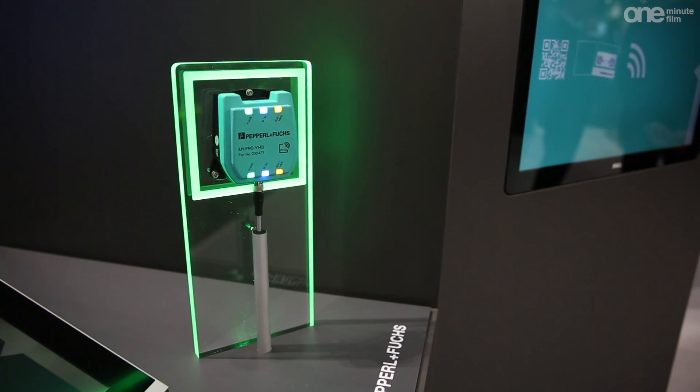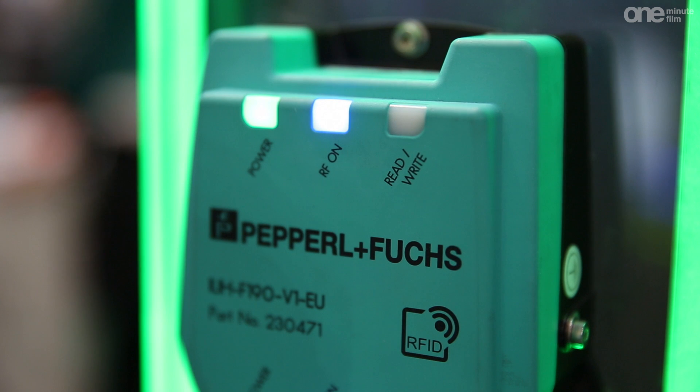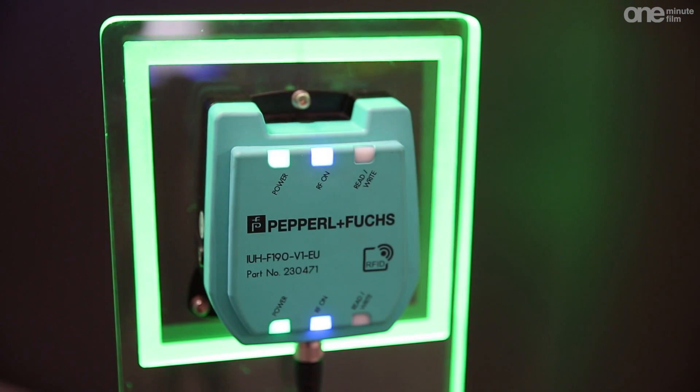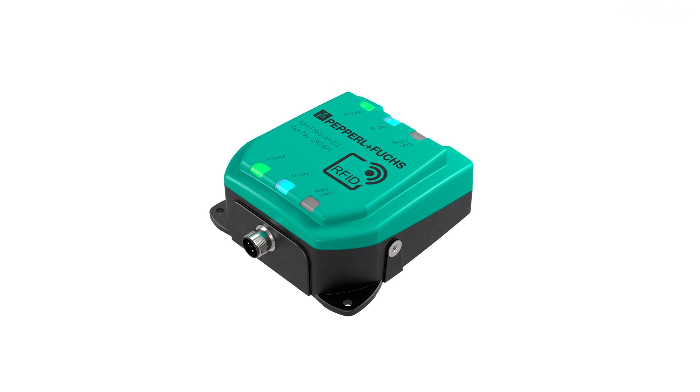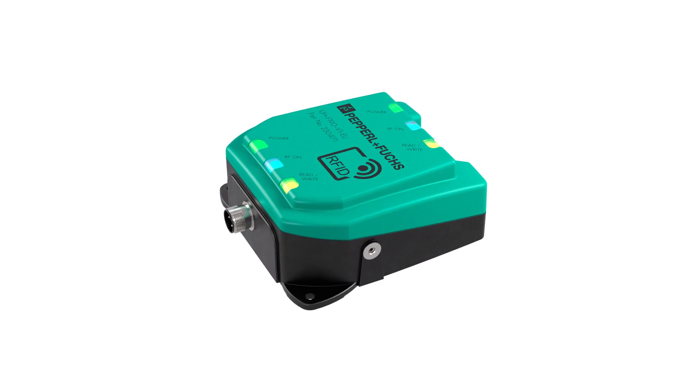This is our RFID F-190 read-write head. It operates in the UHF frequency range and is ideal for all kinds of identification tasks. The compact F-190 comes with an integrated antenna and offers a range of up to 1.50m.